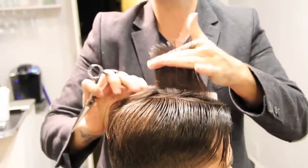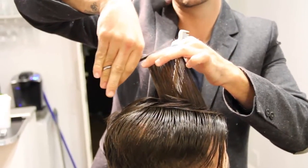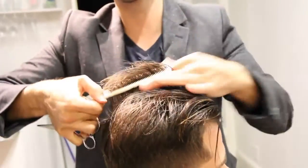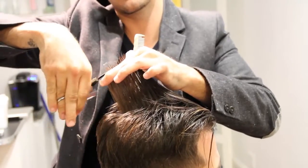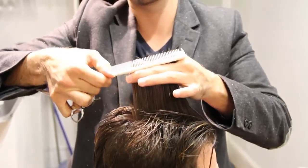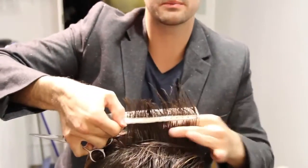I want it to be definitely longer in the front than in the back. So a slight angle there, working horizontally across the top of his head. I'll leave out some of that hair that I just cut, using that as a guide right there — follow that guideline, cutting across the top of his hair.